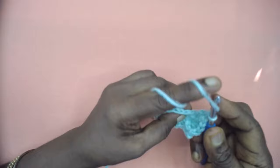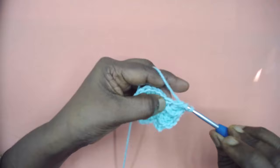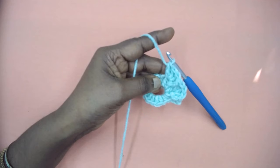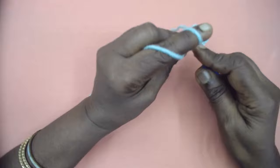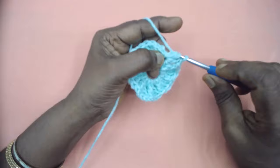The stitch repeat is: front post double crochet, then three double crochets in the next HDC. Continue the pattern. Totally we should have eight front post double crochets and eight sets of three double crochets at the end of the round. At the end of the round, place two double crochets and slip stitch to the third chain of the first three chains.